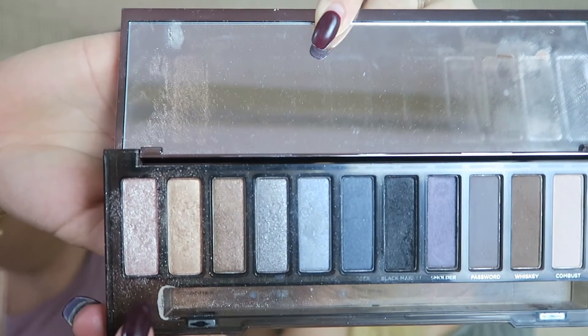I'm going to complete the eyeshadow look by taking that shimmery color again and applying it at the corners of the eye.